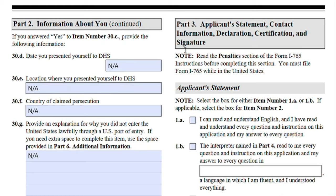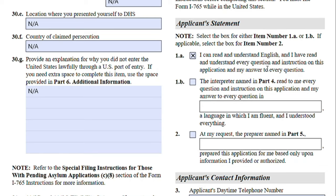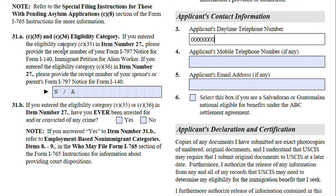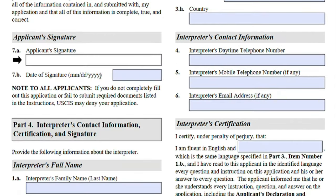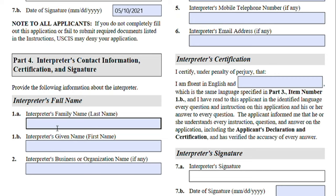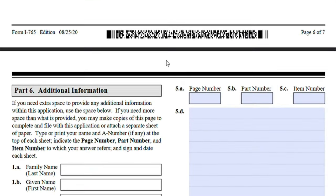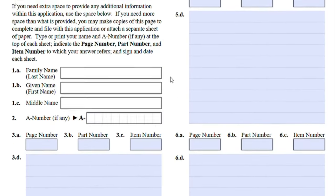Part Three is the Statement and Contact Information. Jane can read and understand English, so she selects that she has read and understood every question. If you used an interpreter or preparer, you will select that option. Provide your phone number, any other phone numbers, and email address. Select if you are a Salvadoran or Guatemalan national eligible for certain benefits — this doesn't apply to us. Sign in black ink pen when you print it out and add your date. If you used an interpreter, put their information here.